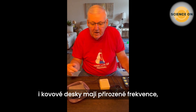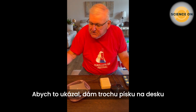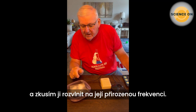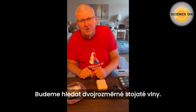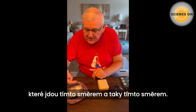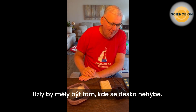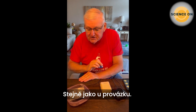Just like strings, metal plates have natural frequencies at which they vibrate. To show that, I'm going to place some sand on the plate and try to excite the plate at its natural frequency. These are two-dimensional standing waves — just like with the string, there's a vibration going in this direction and also in this direction. Those vibrations interfere, producing a pattern of nodes and anti-nodes. The nodes should be located where the plate is not moving, just like the string.